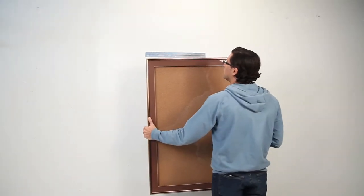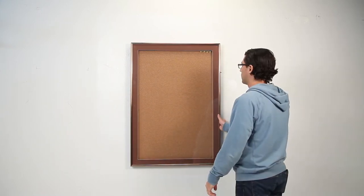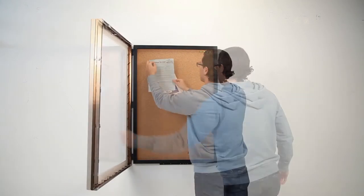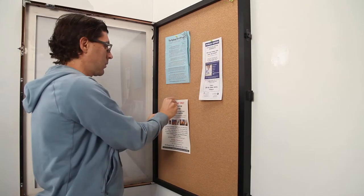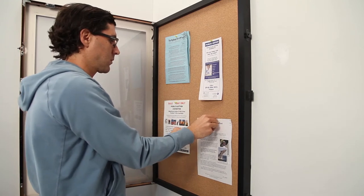Our patented Swing Frame is designed with hinges and a sliding gravity lock concealed behind the metal frame profile. Just place your finger behind the frame and slide up the gravity lock to swing open. Pin your messages, signs, flyers, posters, photos, maps, or any printed announcement to the interior corkboard and swing close.